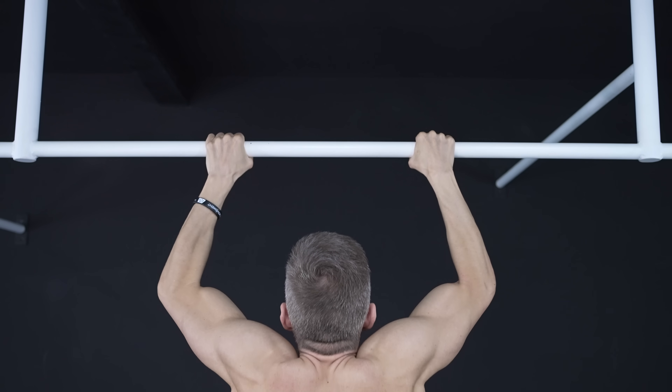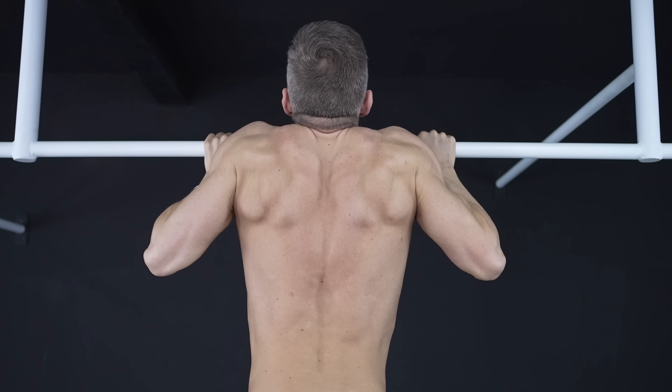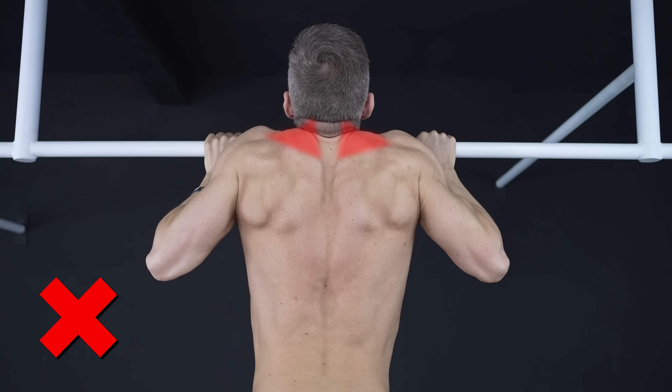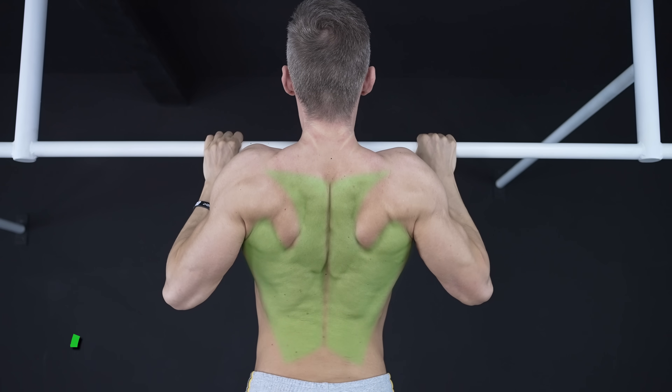No matter which execution you choose, always make sure to not shrug your shoulders. This is nothing more than a compensation that can lead to overused and tight upper traps while shifting the focus away from the muscles you want to develop.